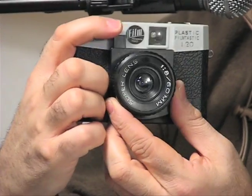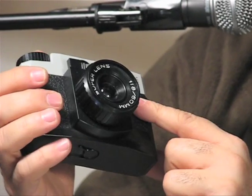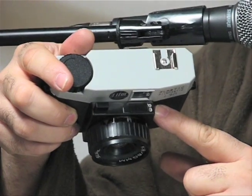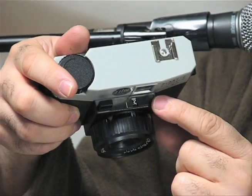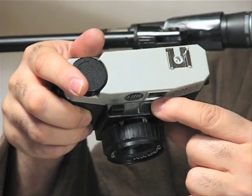The shutter is right here, and you have two shutter speeds with the Debonair. You have cloudy or flash, which is approximately 1/60th of a second, or if you switch this to sun, it is 1/100th of a second. So that's two actual shutter speeds with the camera.